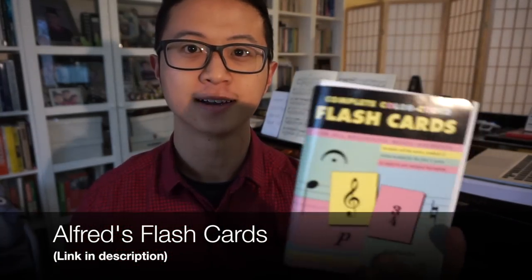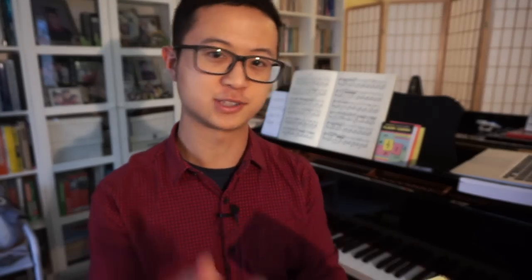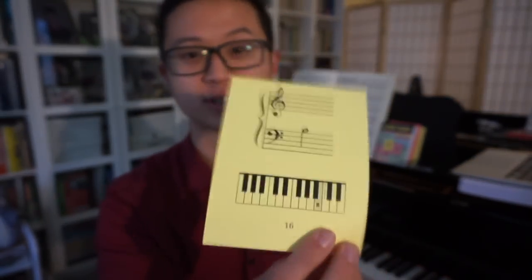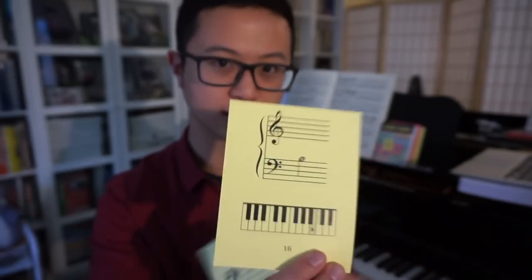The first thing would be these flash cards — the Alfred's flash cards. On one side of the card there is a note, and on the other side it tells you what note it is and where on the piano you play it. I find this is a really helpful tool for testing yourself, or getting someone else to test you: look at the note, have a guess, and turn it around to find out what it is.